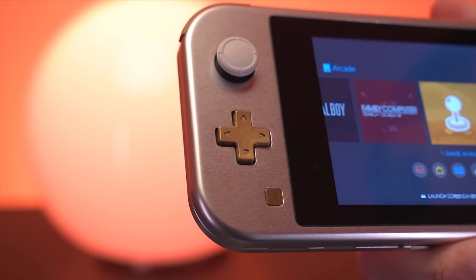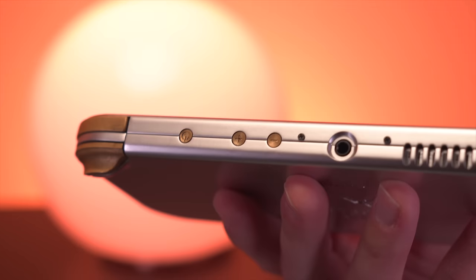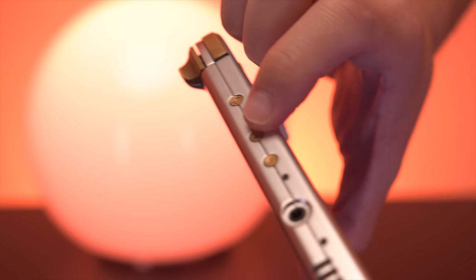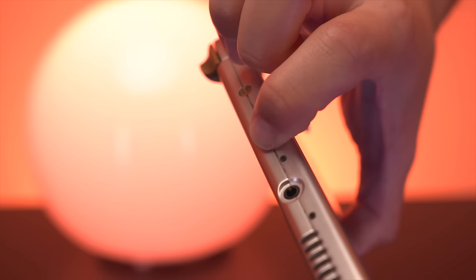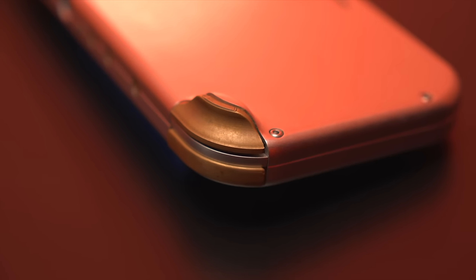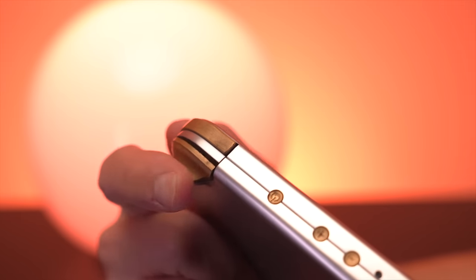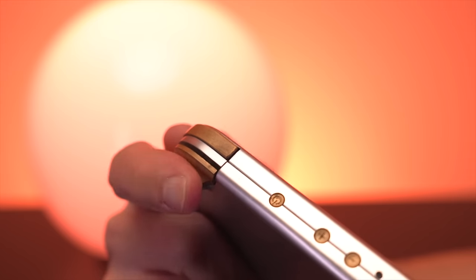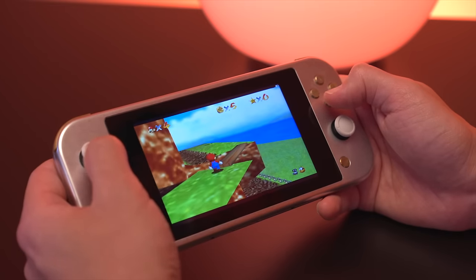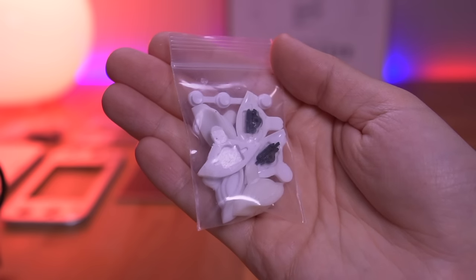Now, the first con: the buttons. While all the face buttons and analog sticks feel great, the buttons along the top of the console need a bit of work. The power and volume buttons have almost no travel distance, making it difficult to tell whether they're being pressed — I often feel like I have to exert quite a bit of force to get them to register. The trigger buttons also feel a bit sloppy, especially L2 and R2. I do want to preface that this most likely has to do with my choice of machined metal buttons — while they look fantastic, Ben also makes them in cast resin, which I'm told feels much better.